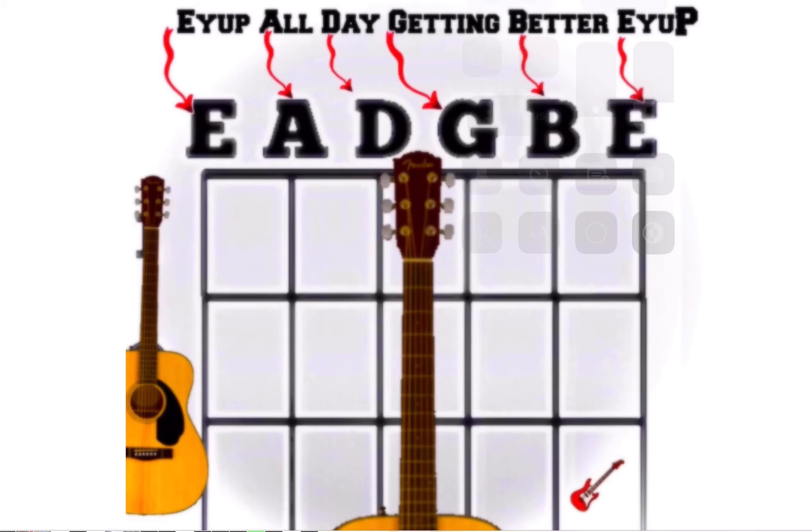Using a Northern or Midlands expression from the UK, you can make it fit like: 'A up, all day getting better, A up,' where the two 'A ups' correspond to the two E strings.